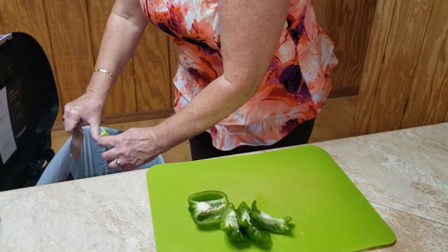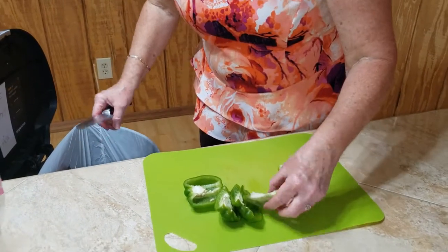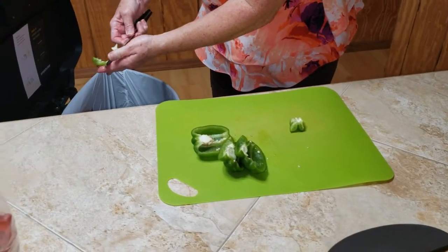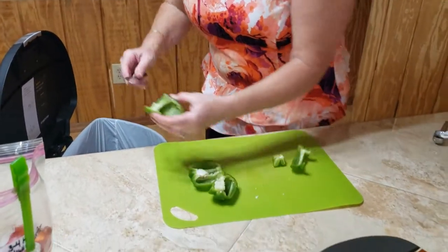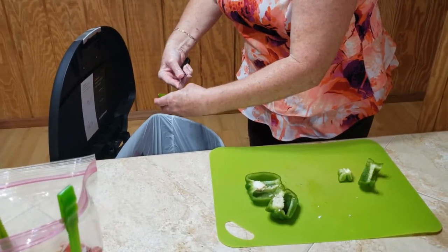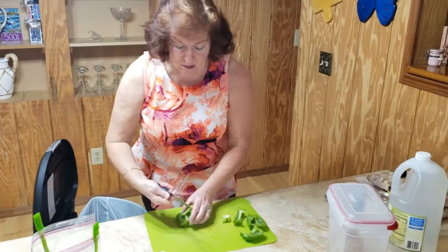Just clip away any parts of the stems that are still attached, and if you see any seeds, knock them out — but there'll be very few in comparison. It makes your job a little bit simpler and easier. Obviously, make sure before you start prepping any food that you wash your hands.